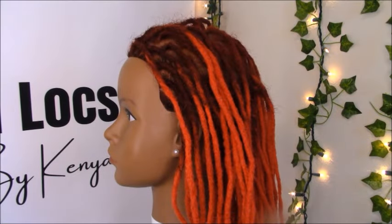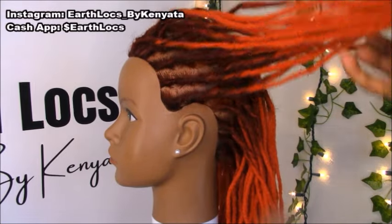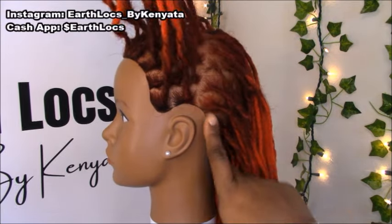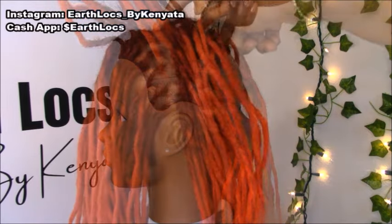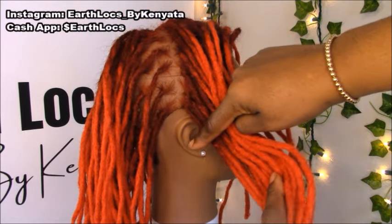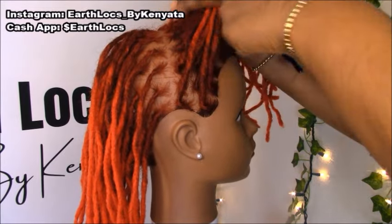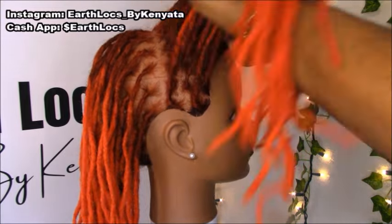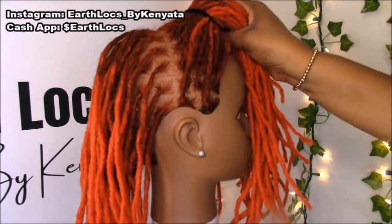Step one to starting this style is to separate the hair into two sections. To create those two sections, the first thing we're going to do is make a part starting behind the ear, going straight up across the crown and down to the other side. Once we create our part right across the crown, we're going to separate the front and leave that out of the way for now.